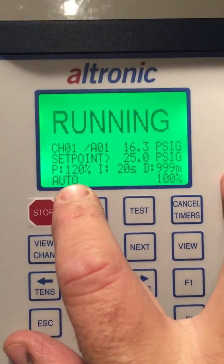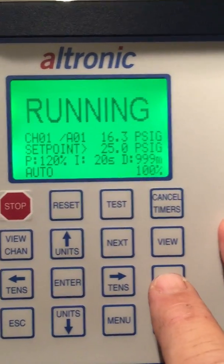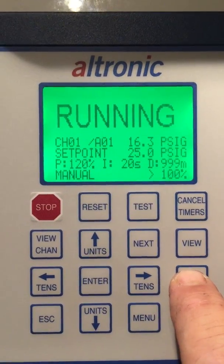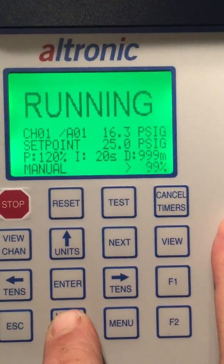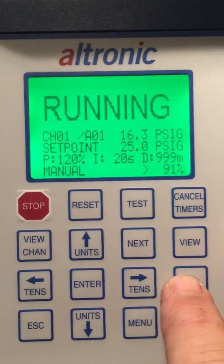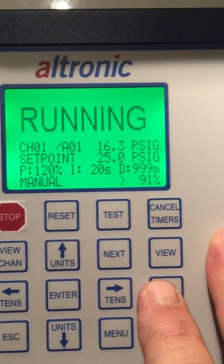It's in auto. While we're in auto, if I want to toggle it to manual, I can push F1. Now I can use my up/down arrows to change that value. This would be for testing purposes only. I'm going to put it back into auto.